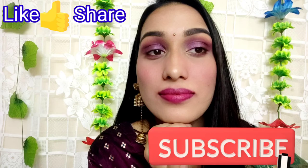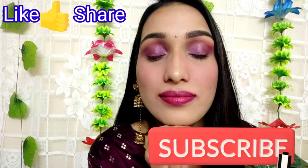I hope you like this video. If you like it, please like, share, and subscribe. I will see you in the next video. Bye bye, take care, and once again Happy Diwali!